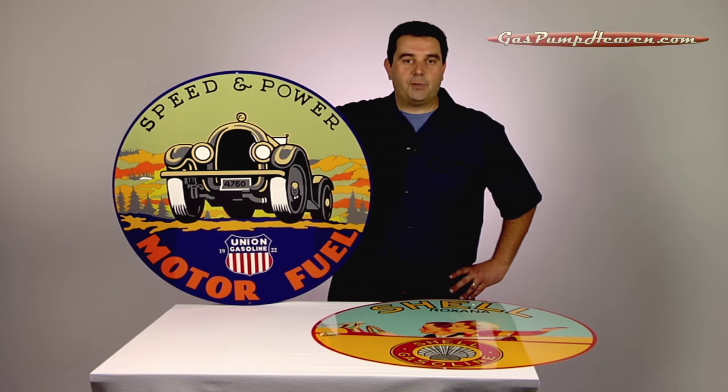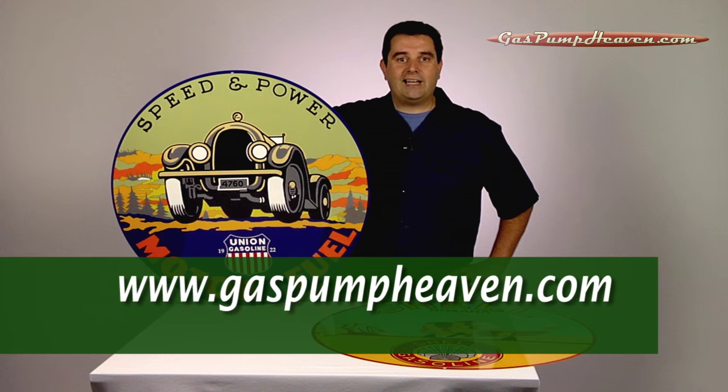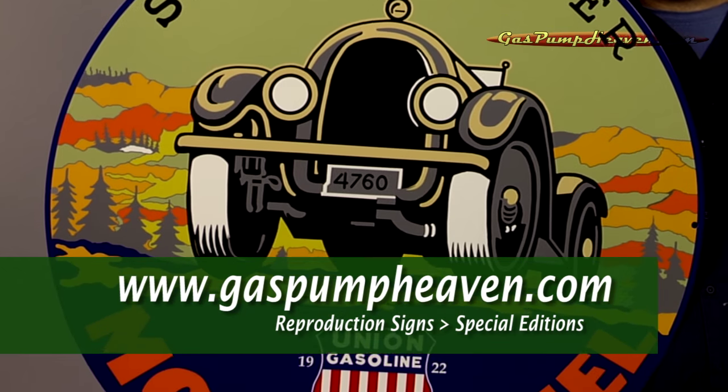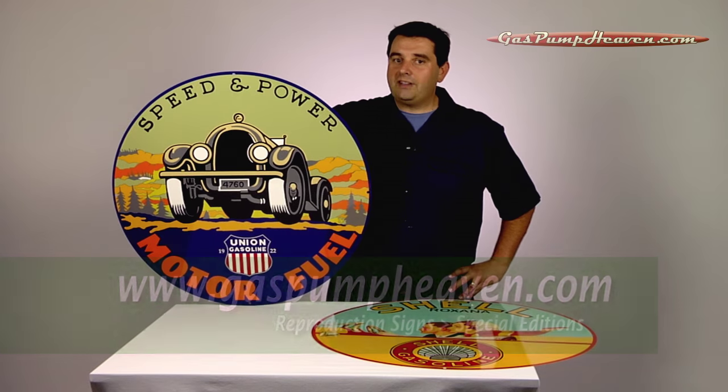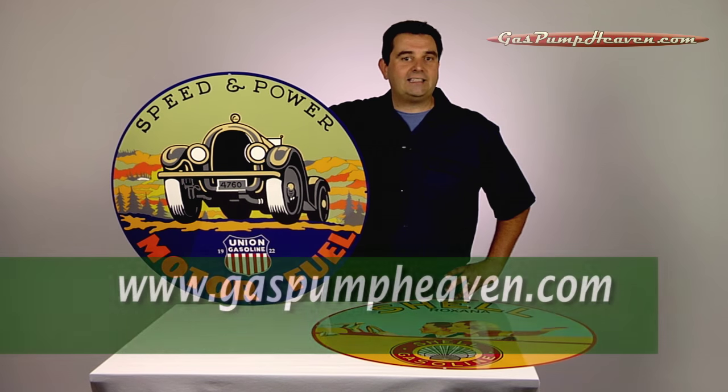To see the complete lineup of our available signs, go to our website at gaspumpheaven.com, click on Reproduction Signs, and then click Special Editions. To get one of these for yourself, you can order it at our website at gaspumpheaven.com.